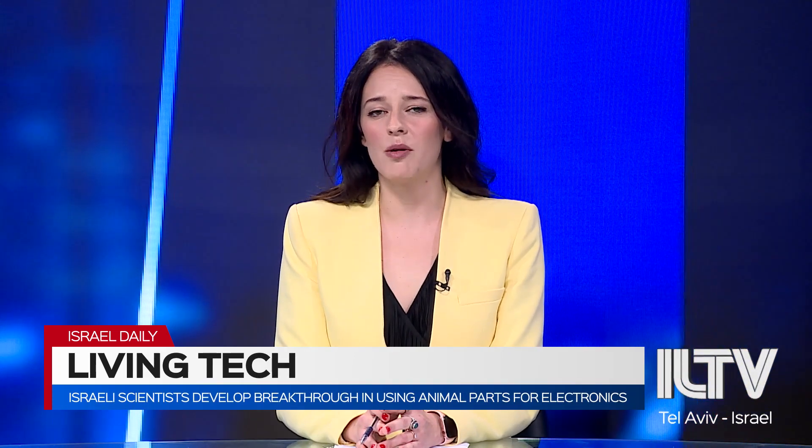Israeli scientists have successfully wired a locust ear into a robot, and say the breakthrough could pave the way for animal parts to become microphones and cameras of the future. The robot at Tel Aviv University listens to sounds around it using the ear of a dead locust. Researchers behind the breakthrough say it is the first time a sense organ has been integrated into electronics.